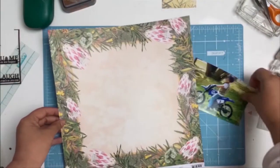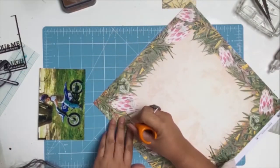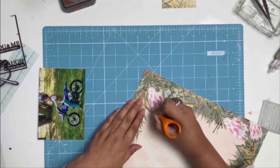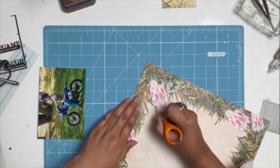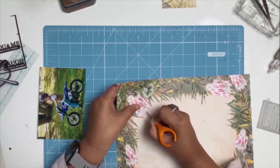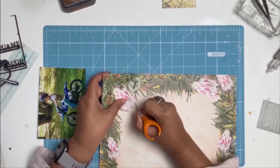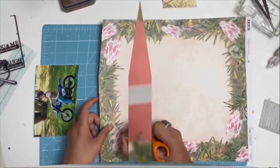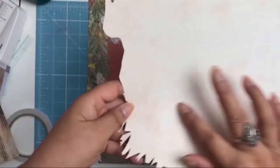I started off by picking my photo and then I saw this gorgeous paper — it's paper number two from the collection. I loved the Waratahs and I thought I want to use it as a border around my photo. As you can see, I started doing a lot of fussy cutting using one of my new tools that I bought a couple of weeks ago at Officeworks. For someone like me that loves fussy cutting, this tool has been a godsend. The fussy cutting is finished — it did take quite a bit of time but I love the end result.